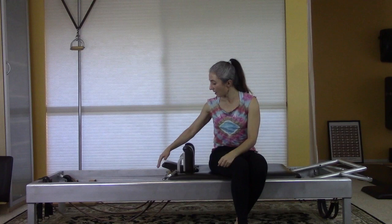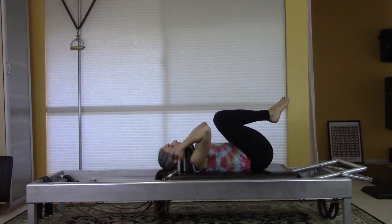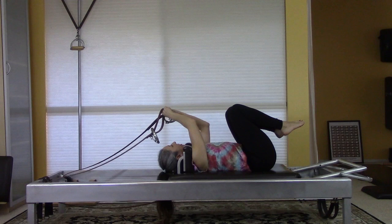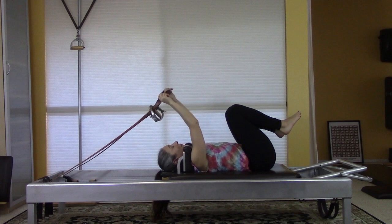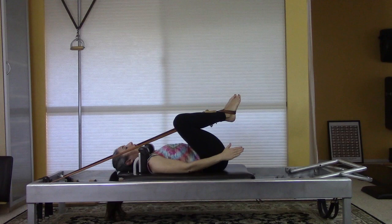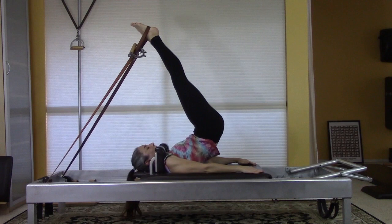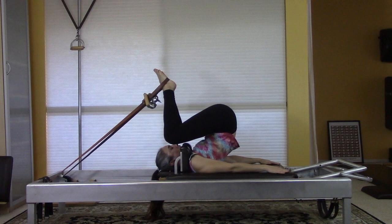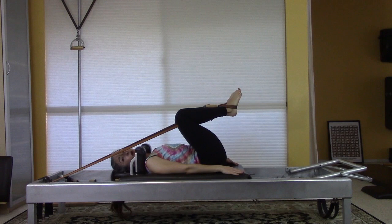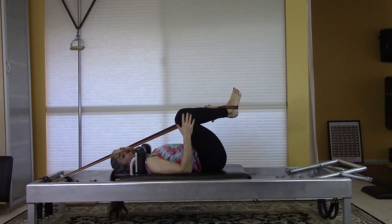Now let's look at two versions of the short spine, headpiece down — both are great, one is just a little more straightforward than the other. I'll thread my leather loops through the handles again, and if people do this lying on the carriage they might want to take their straps just a bit away from their face so they don't drop anything on themselves. The difference really comes at the end during the rolling down part. For version one: after the lift, keep everything together, use your stomach and move the carriage as you roll down. It's more straightforward, fewer moving parts, and not as huge a stretch when someone's first learning.